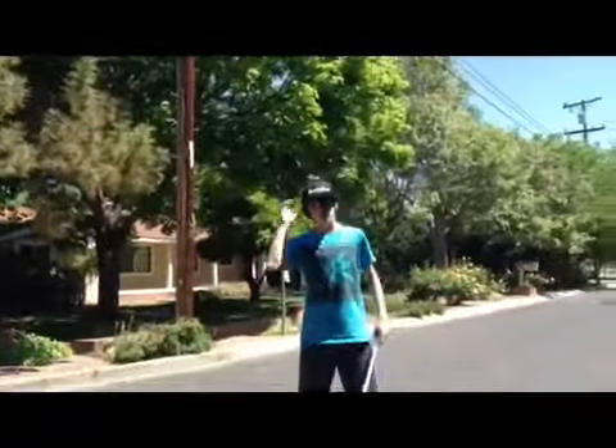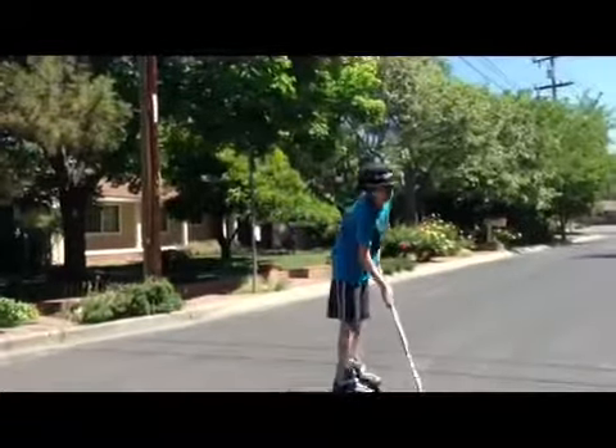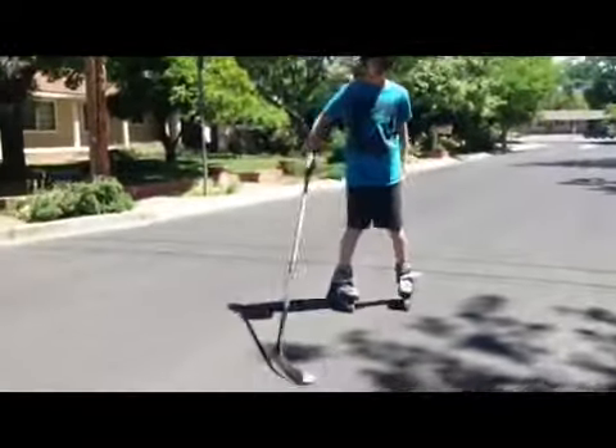Hey YouTube, today I'm going to be showing you guys how to lift a puck. This is just one of the outdoor roller hockey pucks — you can get them at HockeyXport.